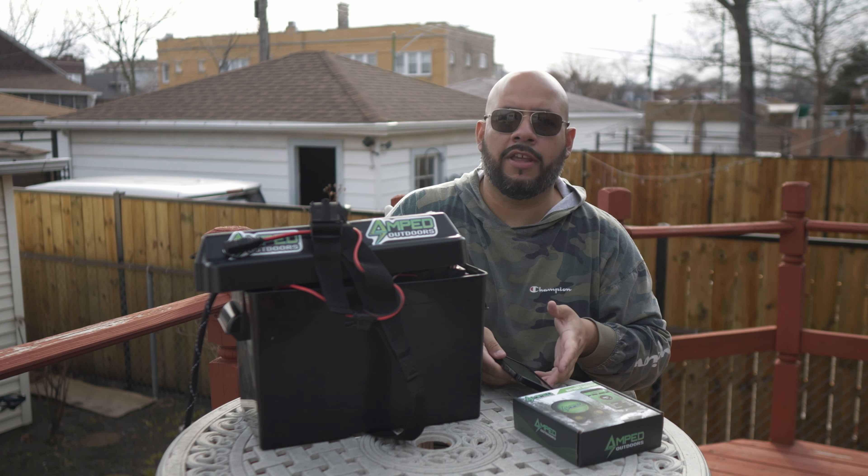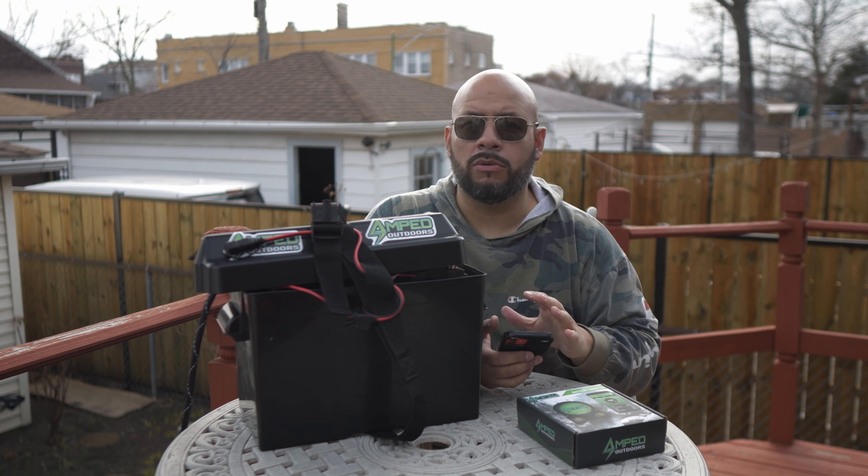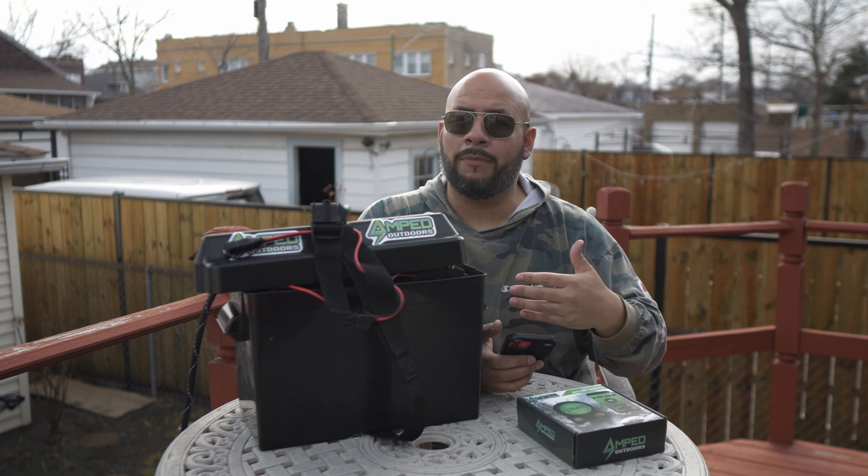I already did the installation on the mount itself. It's already right here inside the battery box. If you need to know how to do this, I have a separate video — I'll link to it down below so you can get the step-by-step on how to connect it properly and all of that.